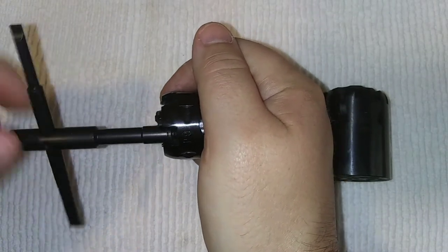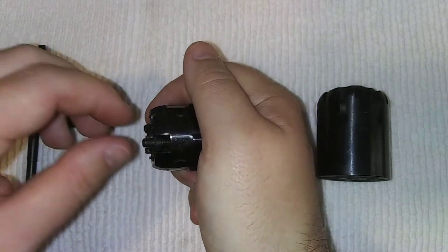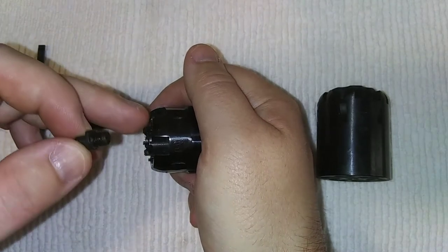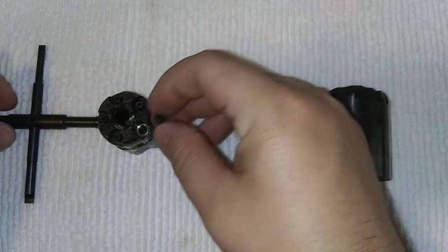That's pretty sweet, because now I don't need to hold two different wrenches. I have a small one that fits in here. So if it works on my New Model Army, I'm good to go.